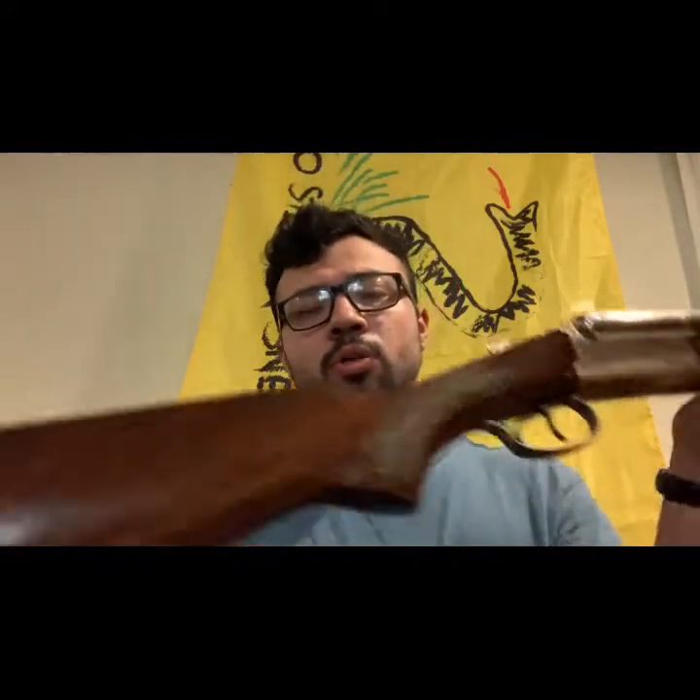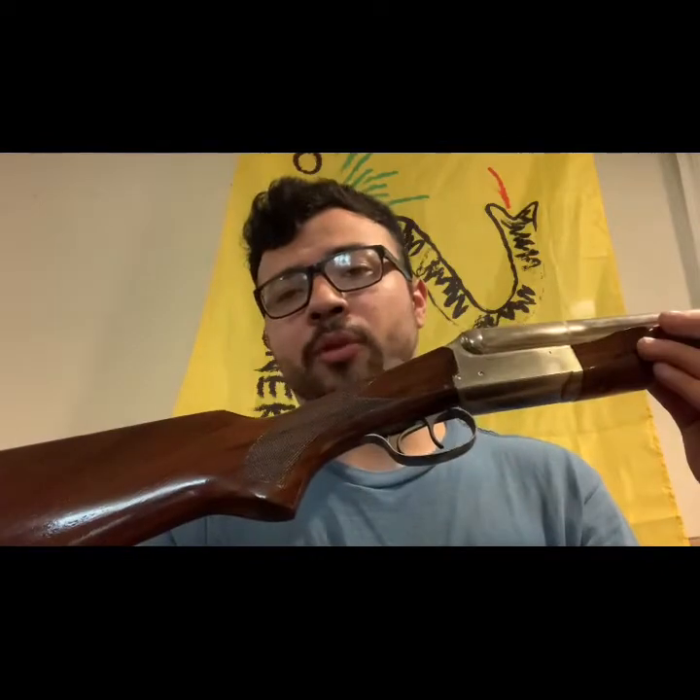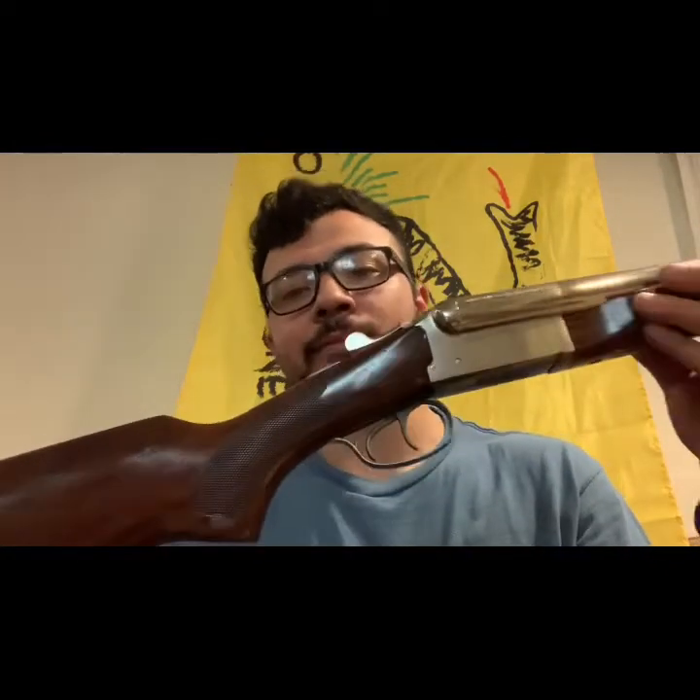I brought out the Stoeger coach gun to shoot clays this morning and I did not do good. That's not really on the shotgun though — that's more on me. I'm just not used to the two triggers; I kept fumbling that up.